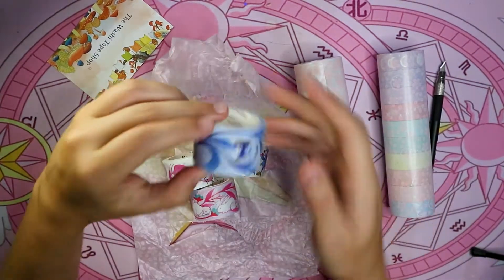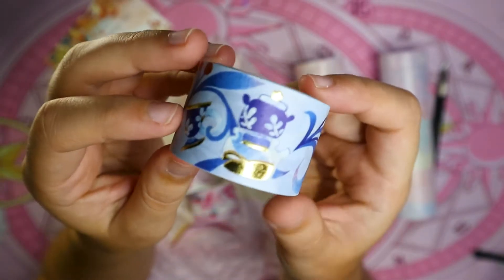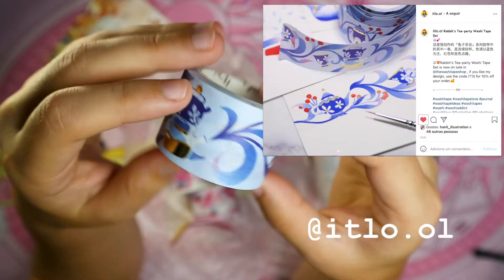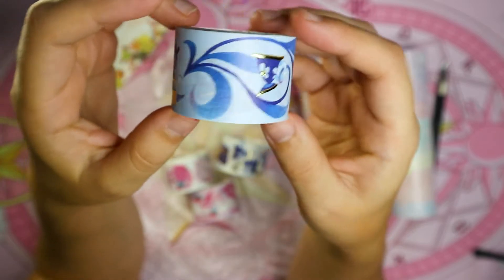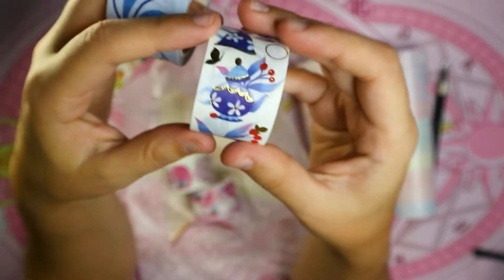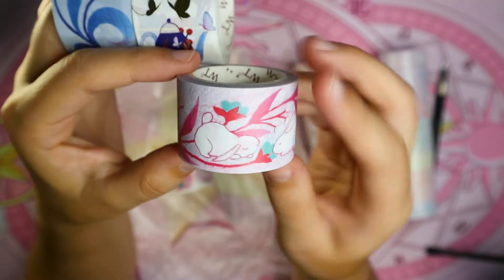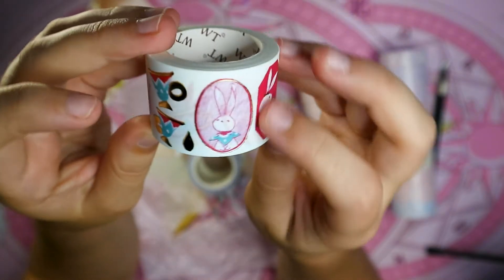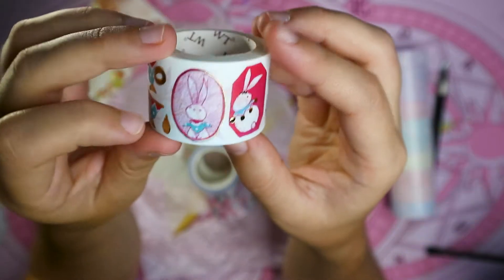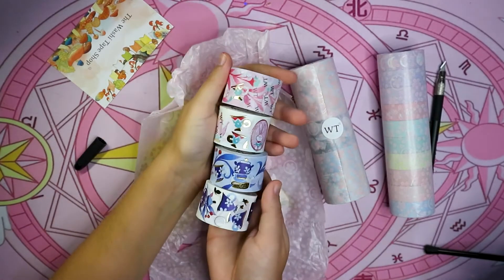Oh my god, this is adorable! This was actually a collaboration with an artist — after I checked out the page I actually started following the artist, I'll put the name on screen. It's really really cool — it was all painted in watercolor and they made the washi tape in collaboration with the Washi Tape Shop. It's all themed about a tea party with rabbits, isn't that so cute? I really like this washi because it had tones of pink and blue — pretty much my favorite color combination. These look like they were designed as stickers so they're not connecting, but I'll probably just try to use the pattern.